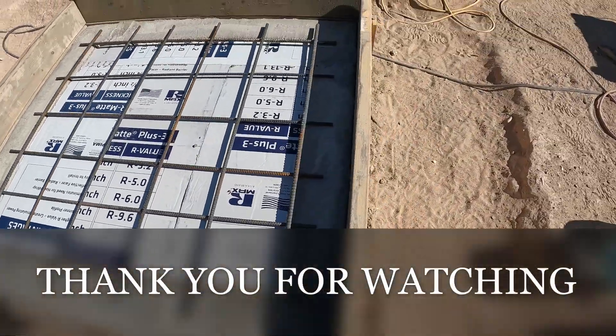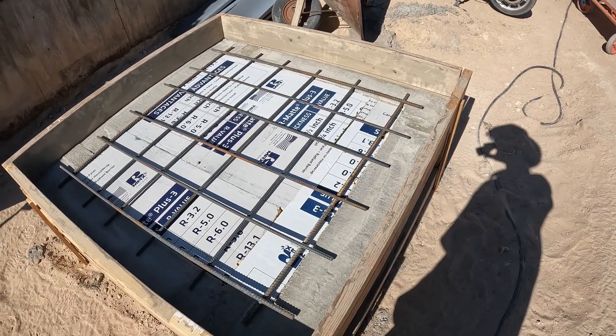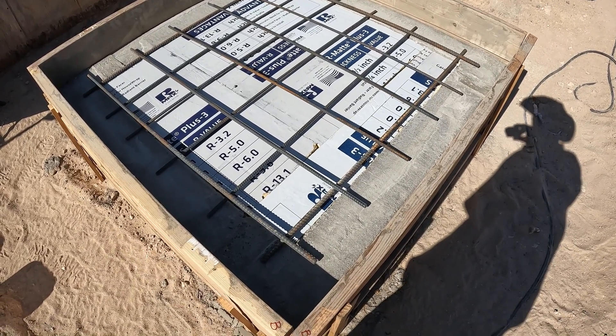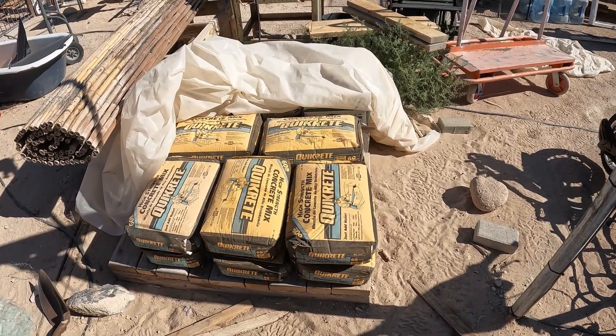Everything's ready to roll. I've got more concrete also — I think I still need another 8 bags or so. I'll let this set a little longer before I drill into this concrete and put more rebar. I'm up to 11 bags, so I'll pick up another 12.